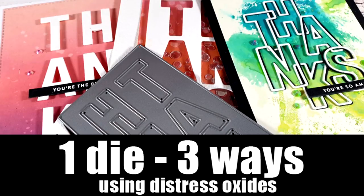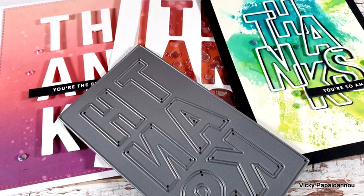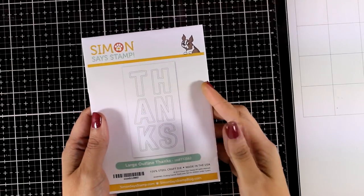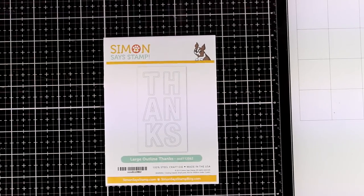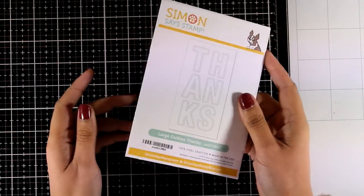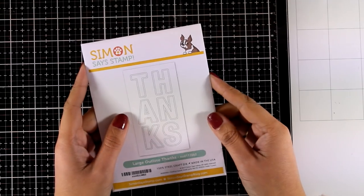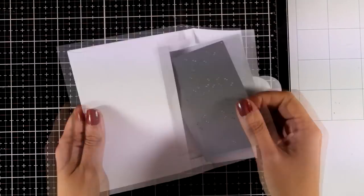Hi everyone, welcome back, it's Vicky here. Today I'm going to share three different designs using the same die, and in all of my designs I will be using distress oxides in different techniques. I'll be playing with this large outline 'Thanks' die from the latest release by Simon's Stamps, their Dicember release. This is part of a blog hop as we celebrate this release, so make sure to go to my blog — you will find links there to lots of inspiration and giveaways.